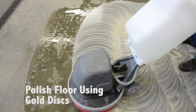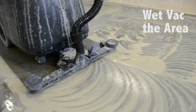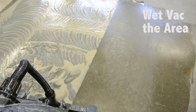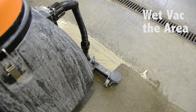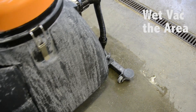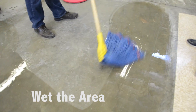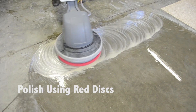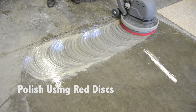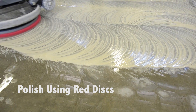Once the passes are done, you'll want to remove the slurry using either a wet vac or your hard surface wand and a box extractor. After the slurry is removed, you'll want to wet the area again and start the process using the next set of discs, which would be the red color, continuing to do six passes.